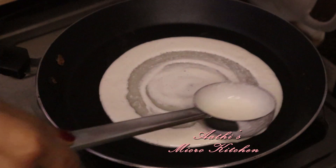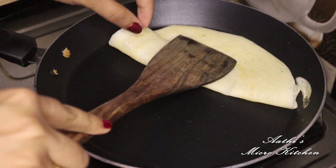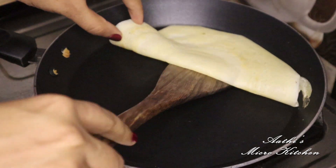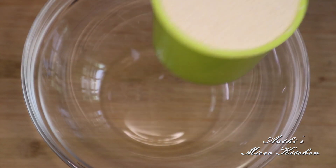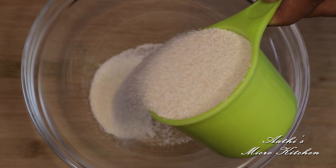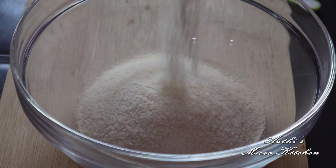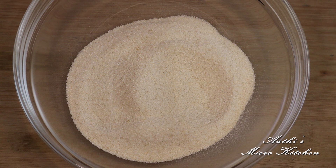I am going to make it instant. I am going to make it a roasted rava. For your taste, I will make it a dry pot.